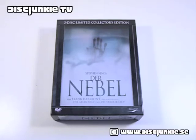Hey everyone, this is Disc Junkie, and today I'm back to show you The Mist — this is the 3-disc limited collector's edition from Germany.